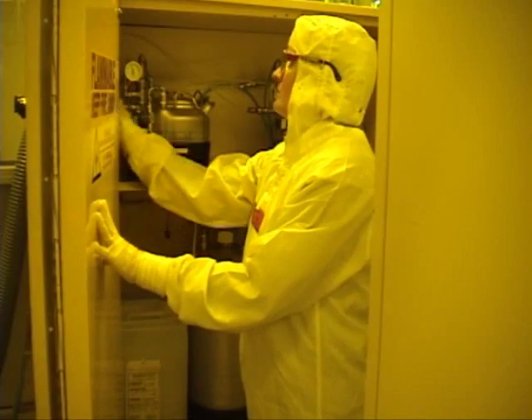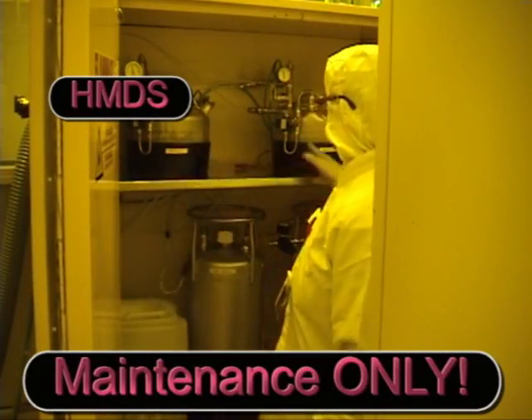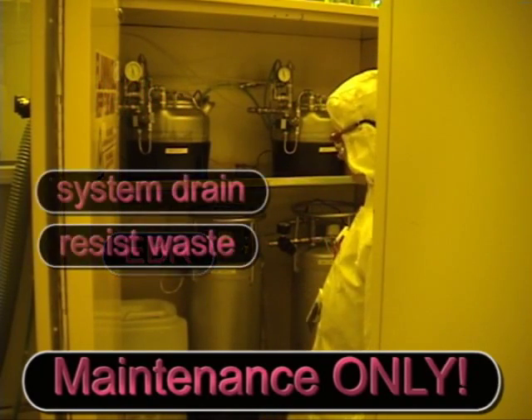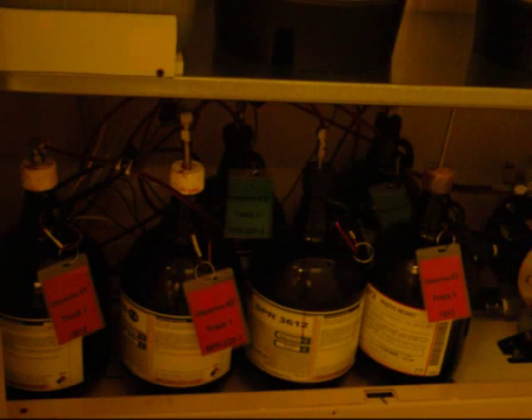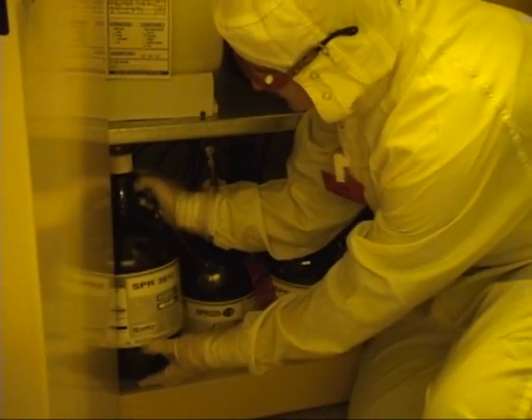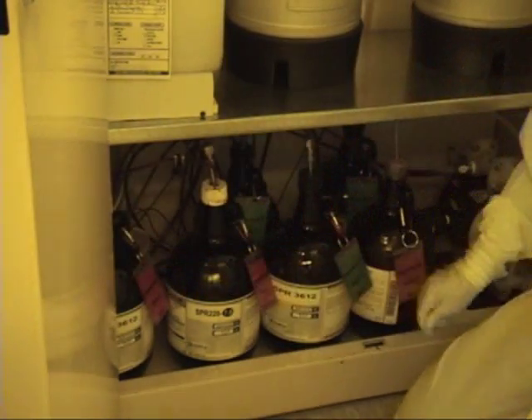Go to the flammable cabinet to the right of the coater. On the top shelf, HMDS containers for track 1 and track 2. On the center shelf, EBR for track 1, track 2, and a resist waste container. There are six bottles of resist on the bottom shelf. Check the amount of resist in the bottle you'd like to use, and change the resist bottle if there's only one inch of resist left in the bottle.